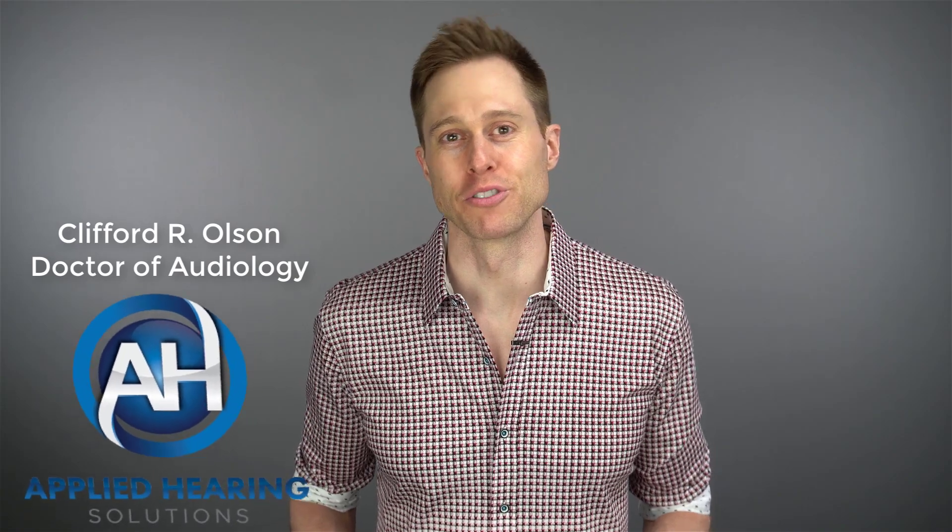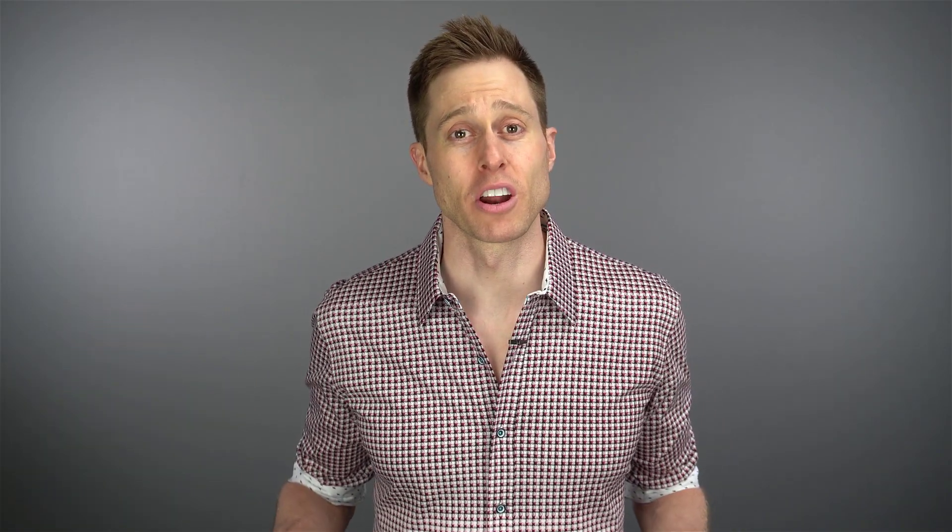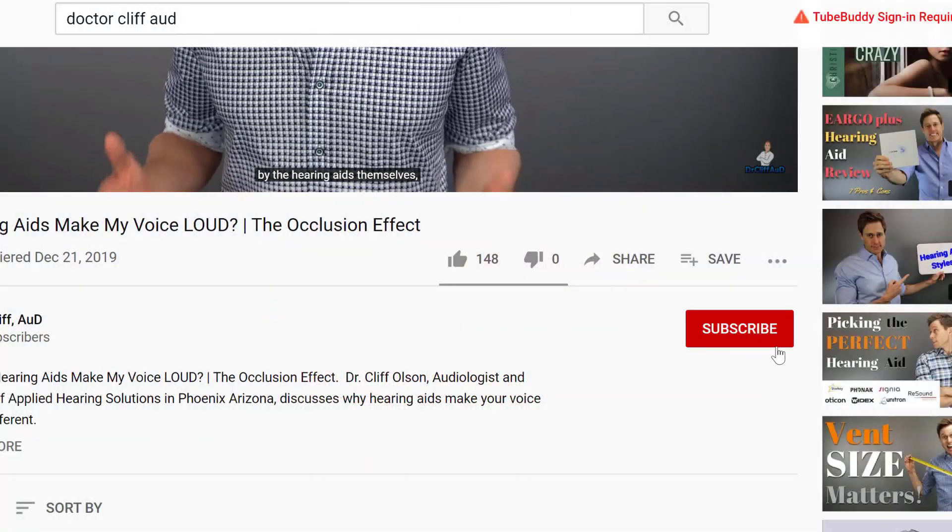Hey guys, Cliff Olson, Doctor of Audiology and founder of Applied Hearing Solutions in Phoenix, Arizona. On this channel, I cover a bunch of hearing-related information to help make you a better informed consumer. So if you're into that, make sure you hit that subscribe button.